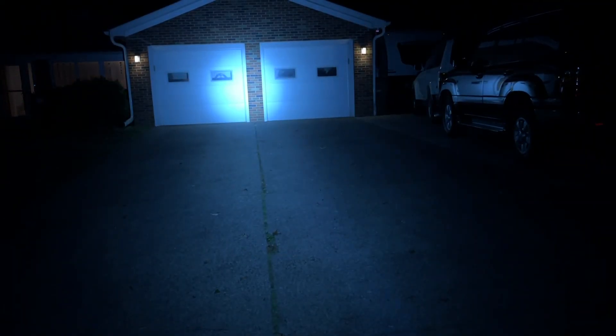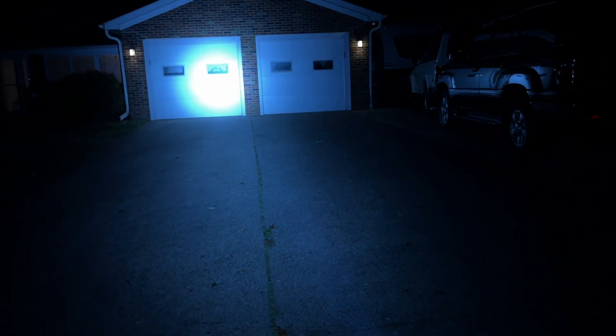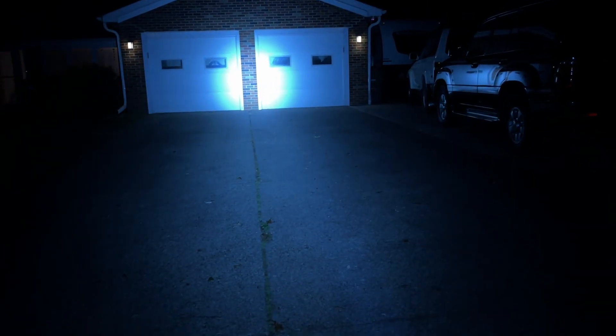Now I'm outside at night, standing about 50 feet from some garage doors. On low mode you can just barely see the light. Cycling up through the modes, the spot is about as high as the garage doors, which are around seven feet. Double-clicking for turbo is incredibly bright. The strobe mode would really get attention — I won't run it for long. Even on low mode there's a good-size spot; you could search on low and crank it to high if you spot something of interest.